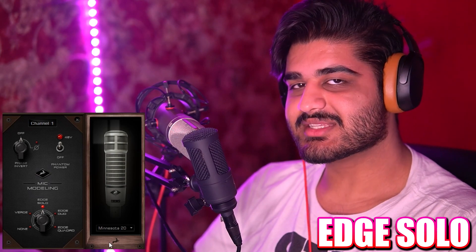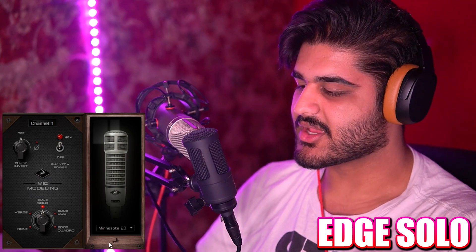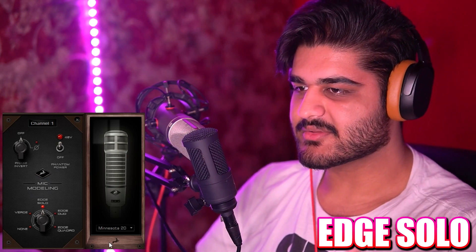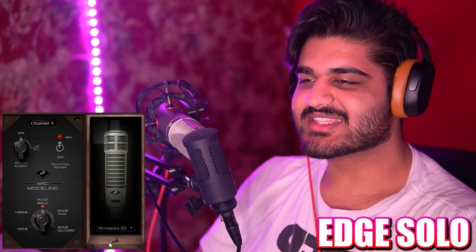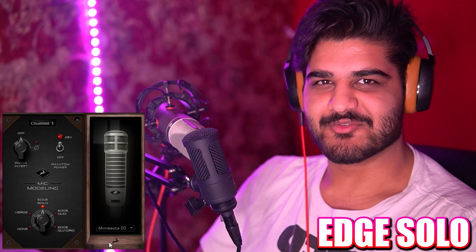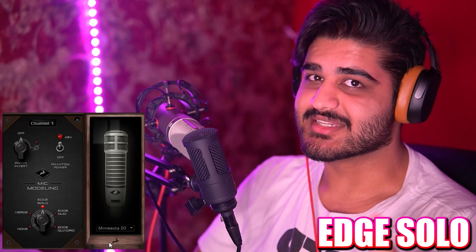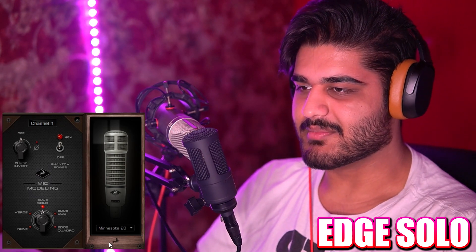And this is how it sounds in comparison to the Neumann U87 AI and how it sounds compared to the Illinois 7B. Now we have the Minnesota 20 — this is an Electrovoice RE20 emulation. This is how the microphone sounds. I've just been repeating the same thing over and over, but hey, consistency is good when you're comparing microphones. So that's how the Minnesota 20 sounds, and now comparing it to the Neumann U87 AI, and how it sounds compared to the Minnesota 20 emulation.